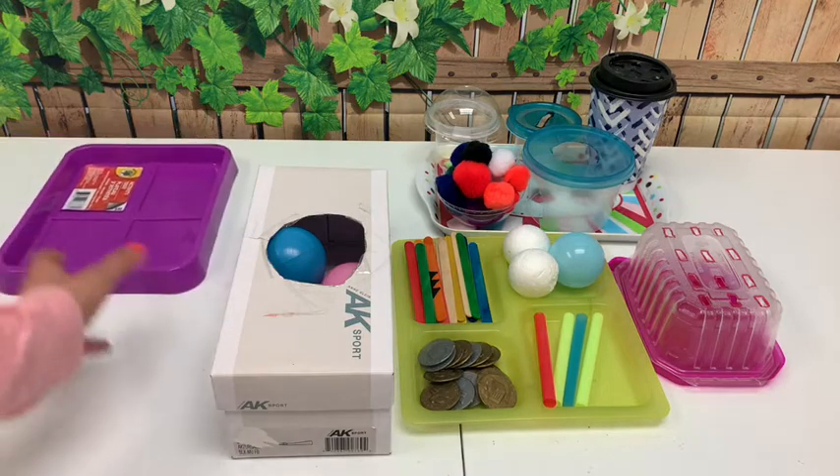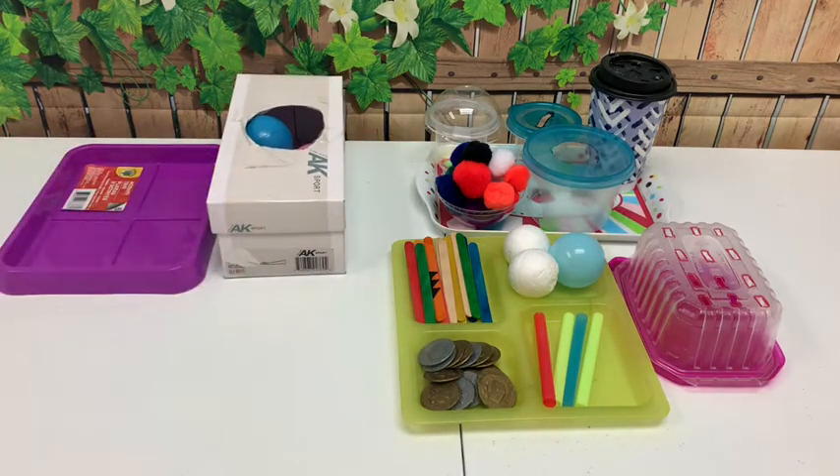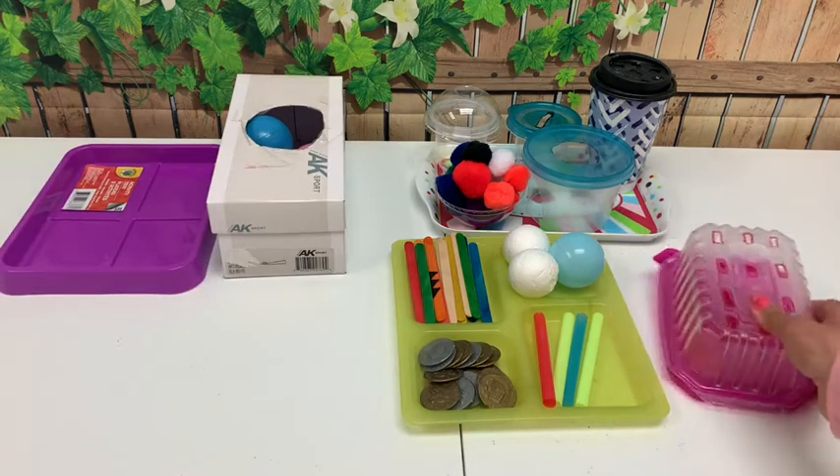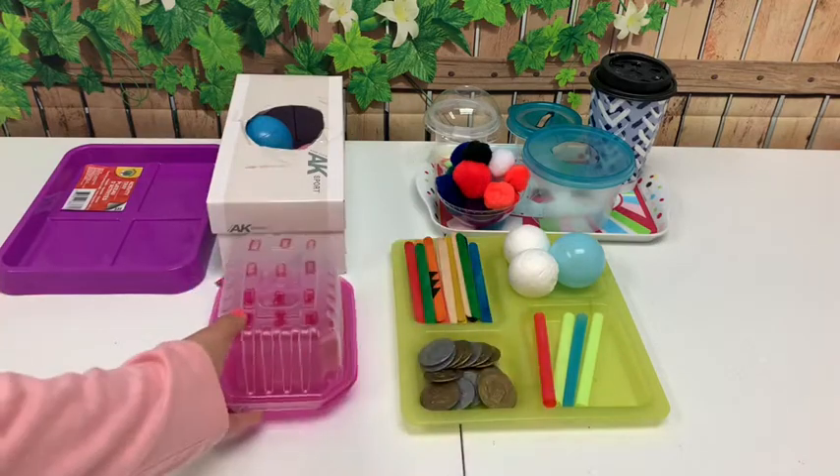These toys help you in the development of fine motor skills and hand and eye coordination. You can also teach so many things like counting and one-to-one correspondence.